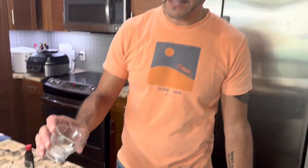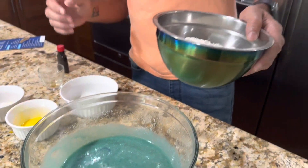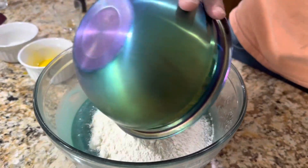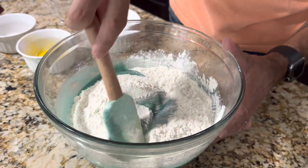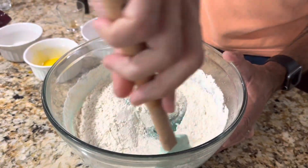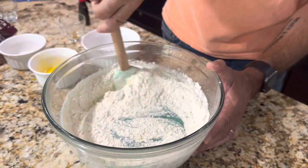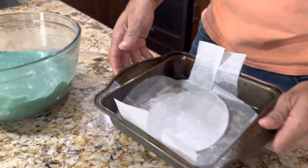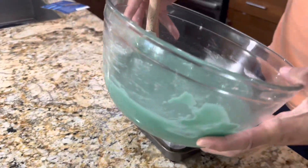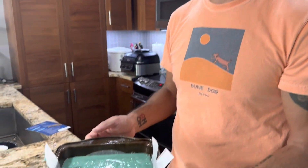Now time to add the dry ingredients. We have three-quarter of a teaspoon of salt, then one and three-quarters cup of white flour. Instead of whisking it, you're going to use a rubber spatula and fold it in. I'm not using my mixer today because you want to mix it by hand. It's nice and mixed, so now we're going to pour it into a prepared eight by eight pan with parchment paper.